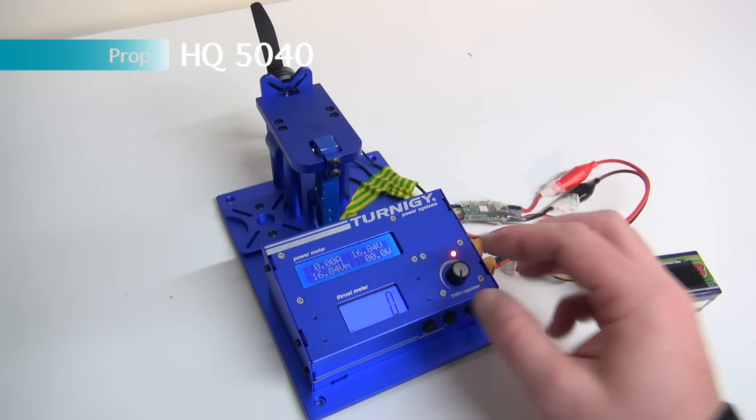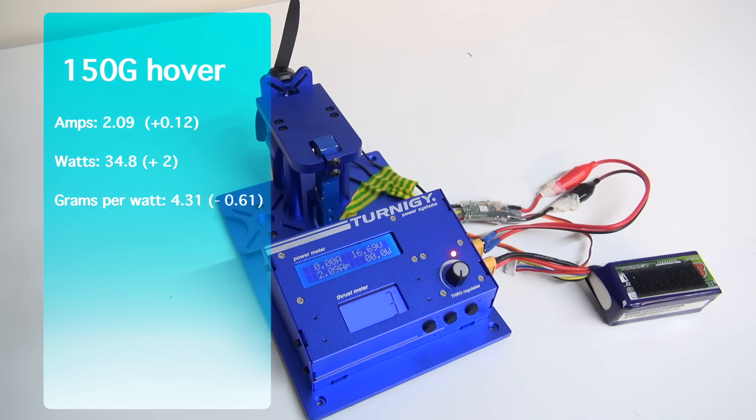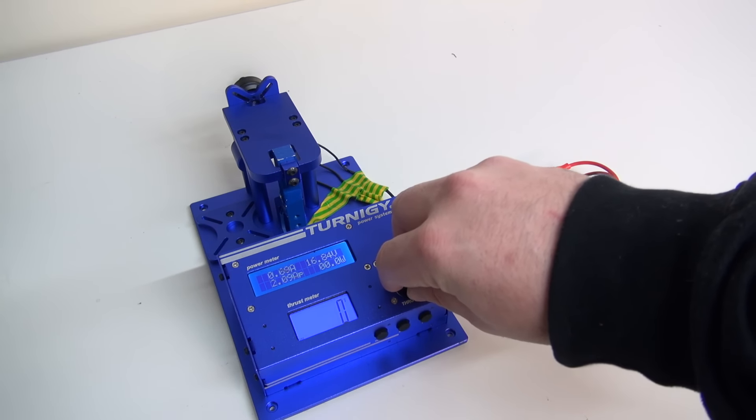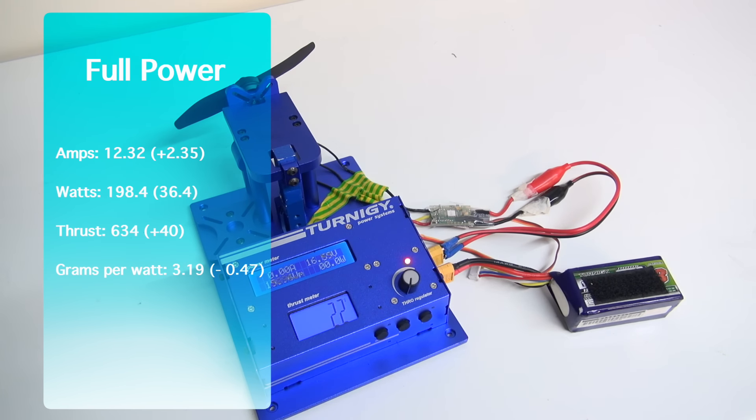Now we're going to switch over to the HQ 5040, again with a brand new fresh battery. The 5040 hover test gave us 2.09 amps — that's plus 0.12. We were also up on our watts by plus 2 at 34.8, giving us a grams per watt efficiency of 4.31, which is a minus 0.61 efficiency. The full power test gave us 634 grams of thrust — that's 40 more than the 5030s. We pulled 12.32 amps, that's plus 2.35. Our watts also went up by 36.4 to 198.4 watts, giving us a grams per watt efficiency of 3.19, which is minus 0.47 efficiency over the 5030s.